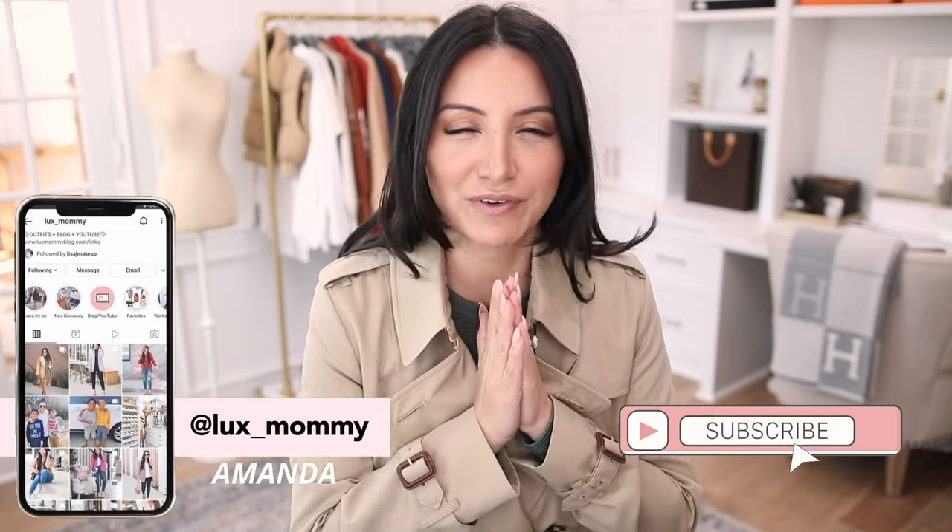If you're new to my channel, my name is Amanda. I do a lot of fashion and luxury videos here, so make sure to hit that subscribe button as well as the notification button so you don't miss any future videos. I'll see you in the next one — talk to you soon, bye!